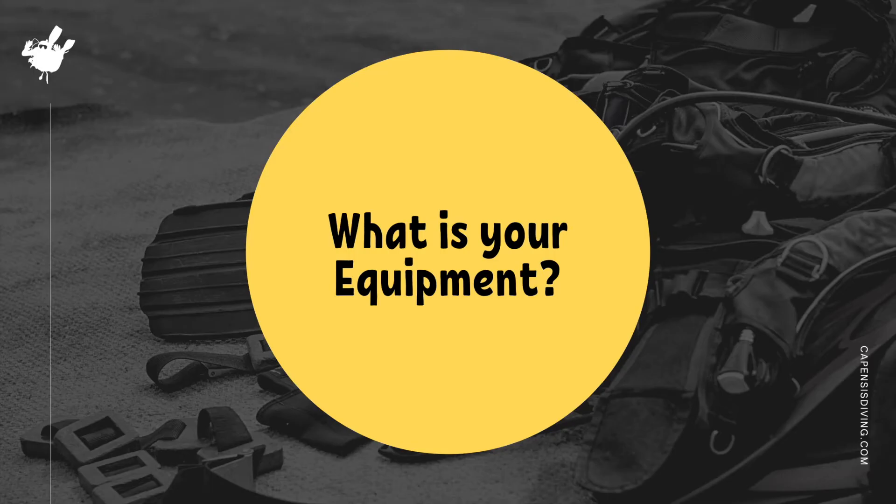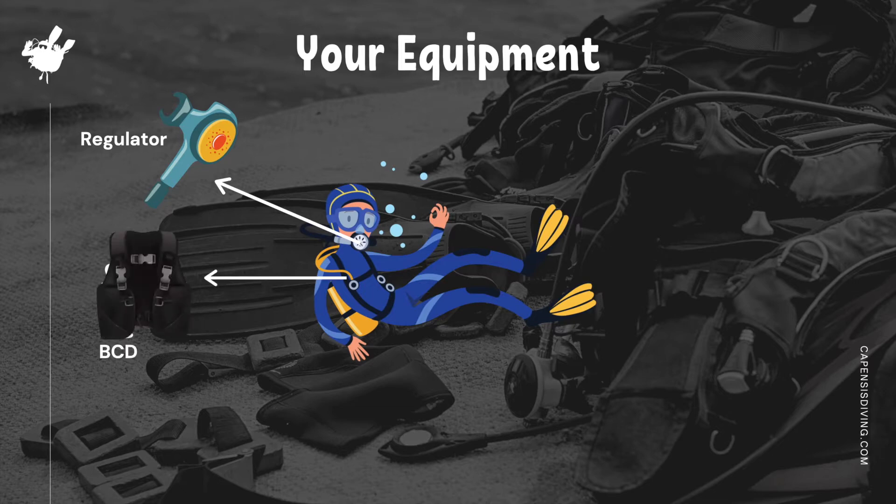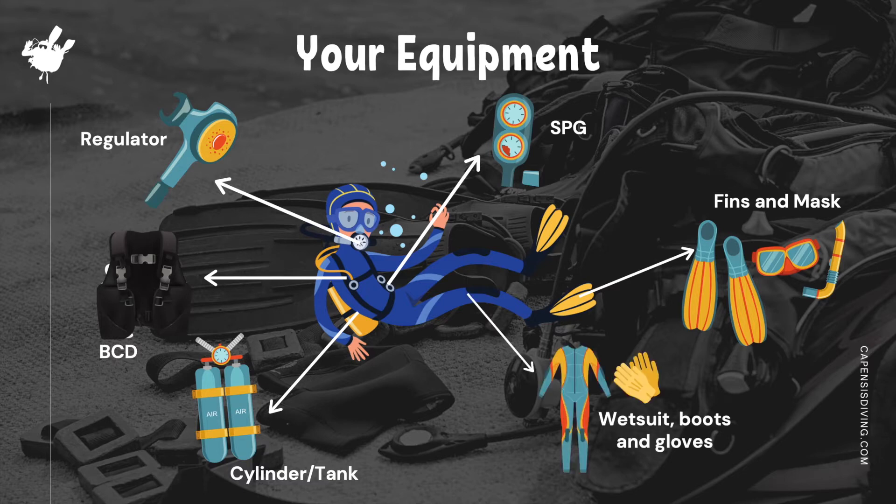Let's start off with your equipment. Regulators enable you to breathe compressed air from your scuba tank while underwater. The BCD holds the tank on your back and lets you control your buoyancy. The SPG gauge displays how much air you have in your tank. Mask and fins help you see clearly and move swiftly in the water. A metal cylinder filled with compressed air is for you to breathe. The wetsuit, gloves, and boots are designed to keep you warm and toasty on your dive.